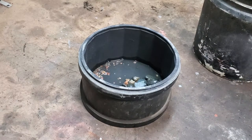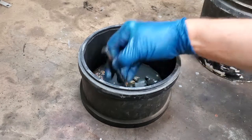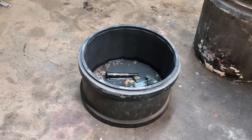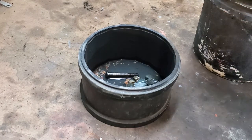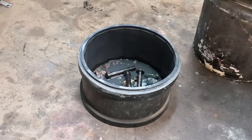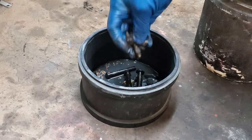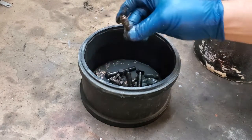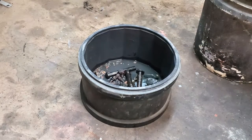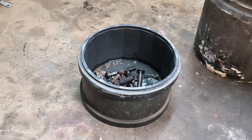We're going to put some parts in here that we're actually going to tumble. These, for example, are connecting rod bolts — all greasy. It works best to use different sizes of items so they're not all one size; they'll actually clean up better. I'm not going to put this brass part in right now. You can tumble brass parts, but I don't want to put brass parts in with those big bolts — not a good idea.